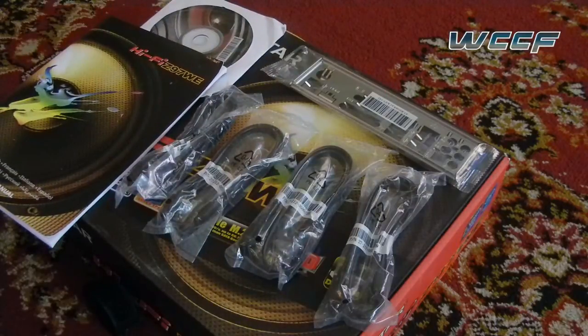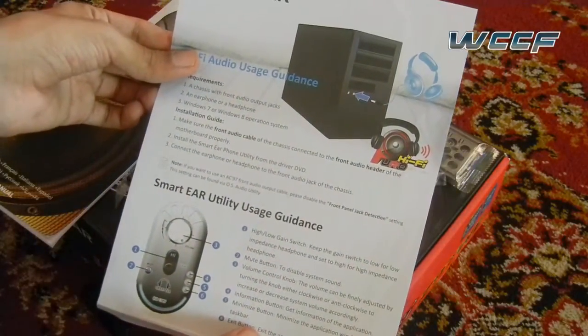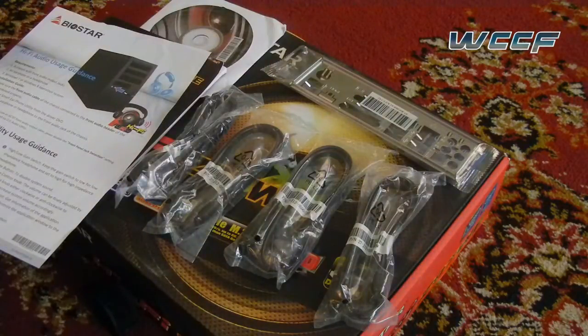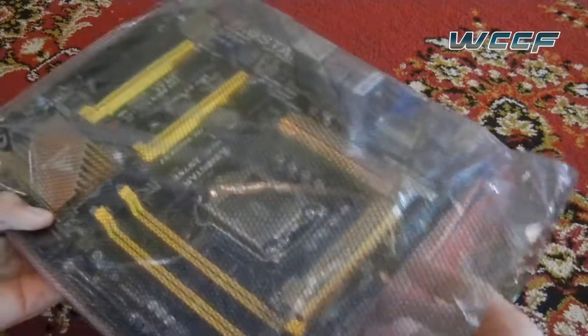There's one more thing that I'm not really sure what it is — it's a pamphlet of some sort and I think it's depicting some sort of audio usage guidance, which does make sense since this is the Hi-Fi variant after all. The motherboard itself is packaged quite securely and it's themed yellow and black.